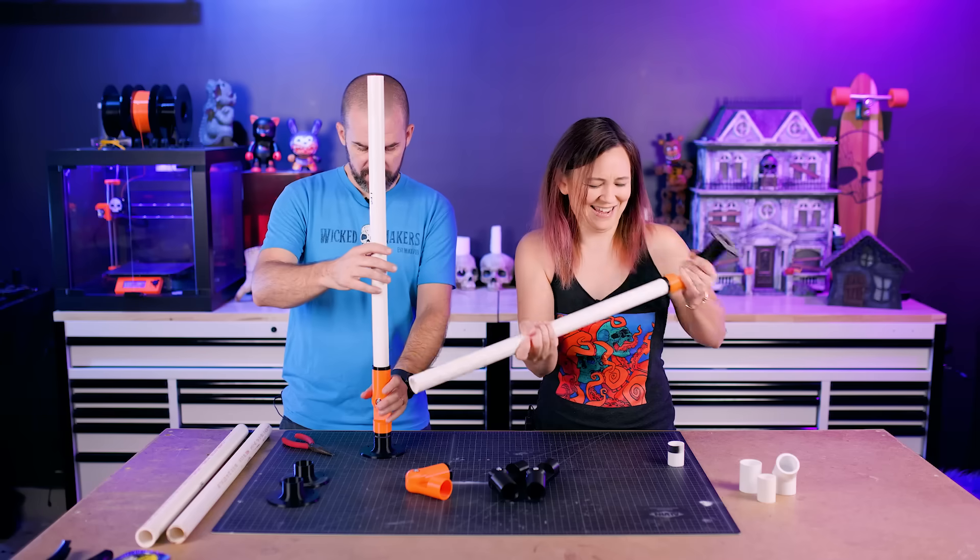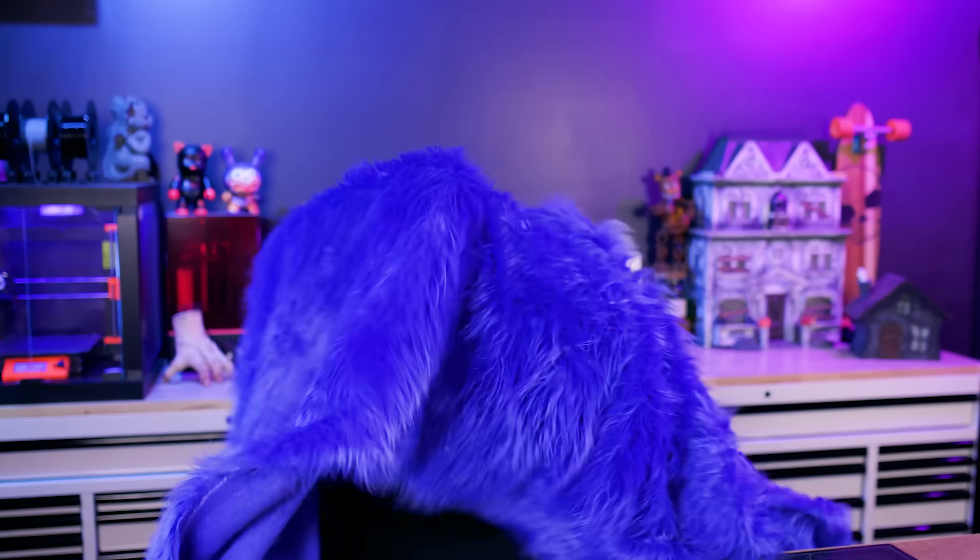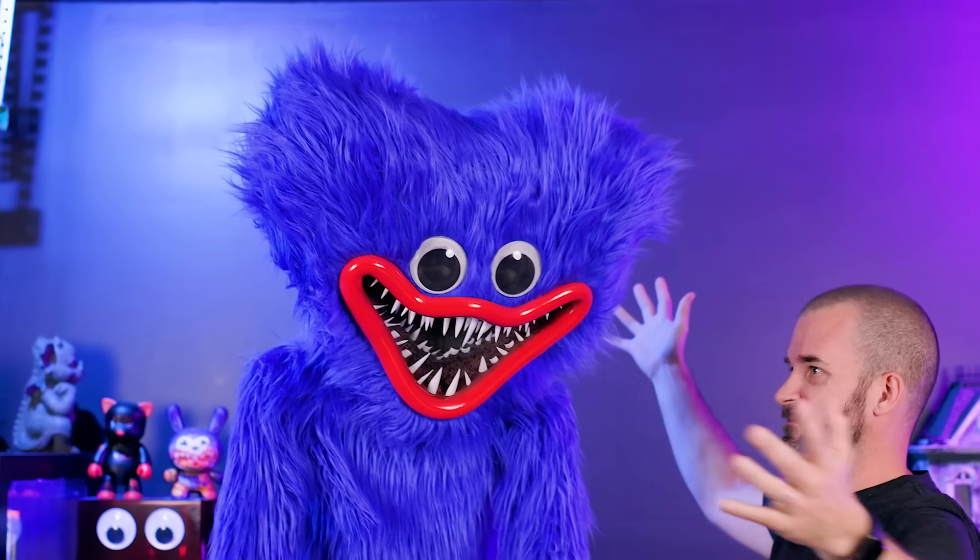First though we need a game plan. We're going to start by giving it a PVC skeleton and putting that into a good pose. Next we'll add a motor and some other stuff to make him move. Then we're going to cover the whole thing in blue fur. And finally we're going to make his super creepy head. Easy, right?